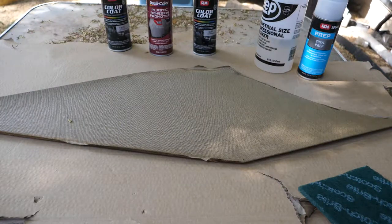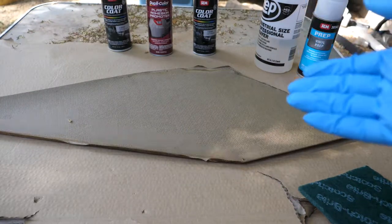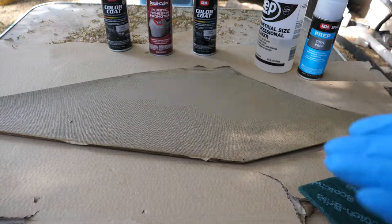Hello everybody, I'm Morik with Fix It Auto, and today I'm going to be showing you how I'm going to be prepping the vinyl in my Supernatural Tribute car.